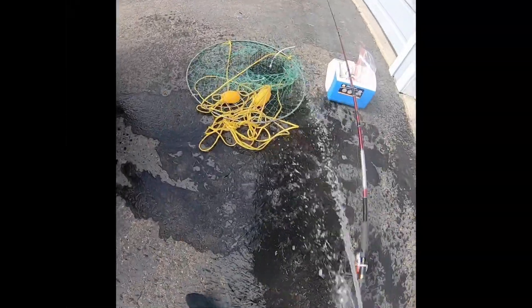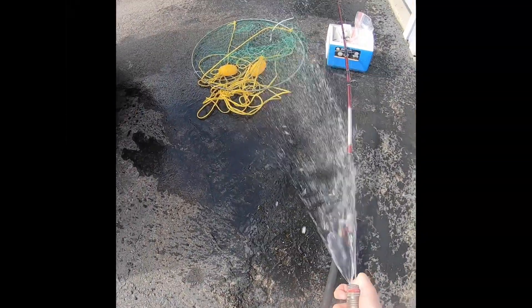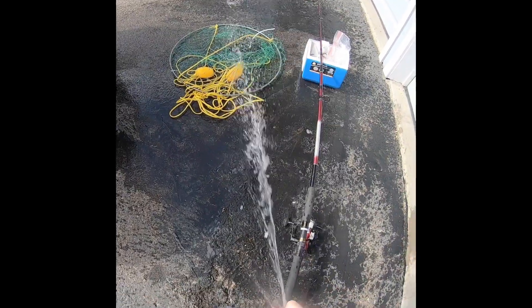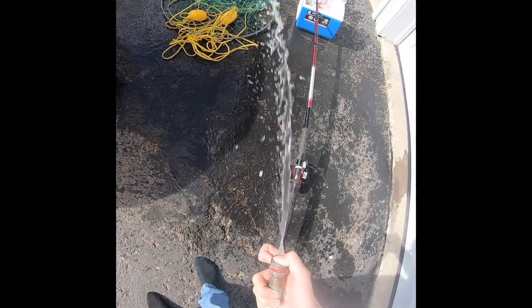Maintenance is an important part of crabbing — I don't want my gear to rust up. As soon as I got home I just sprayed it down a little bit, then moved on with the rest of my day.